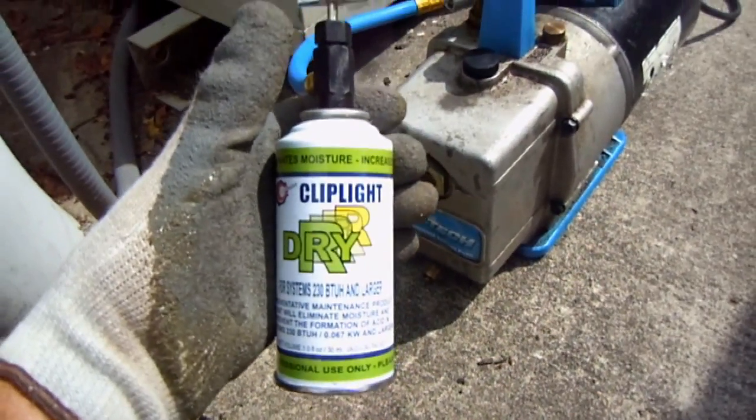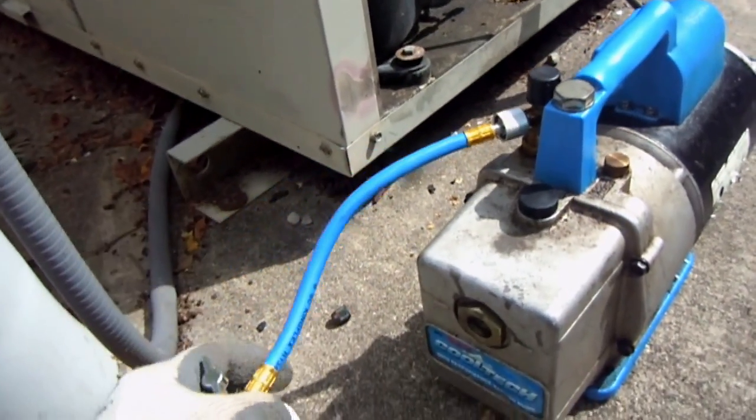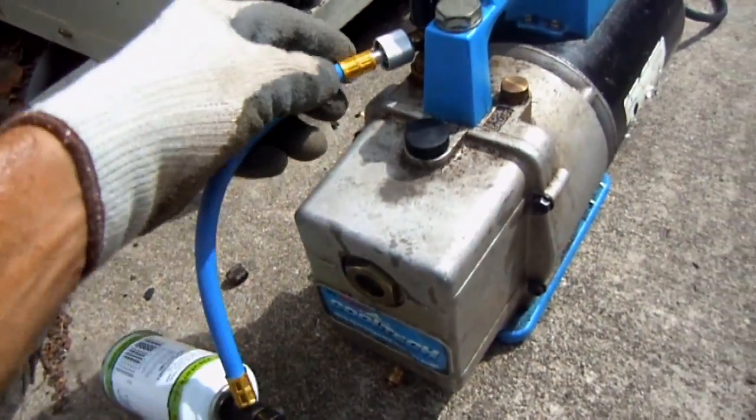I've had my ClipLite Dry R can and hose connected to the vacuum pump for about a minute or so. This is to dry out any moisture and get the air out of the hose.